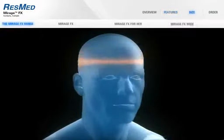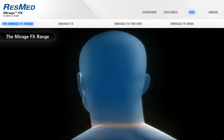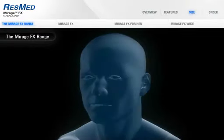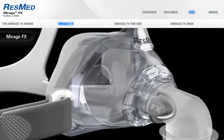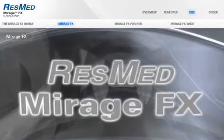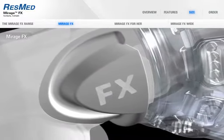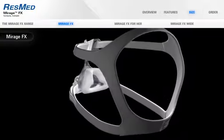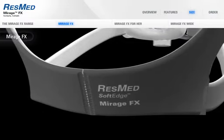The Mirage FX range of masks means there is a solution for everybody. The standard size comfortably fits a remarkable 9 out of 10 people. Mirage FX comes with the standard size cushion, standard size frame, the squeeze tab elbow, and ResMed's new soft edge headgear. You'll be amazed at the range of patients you can comfortably fit with this compact and unobtrusive mask.